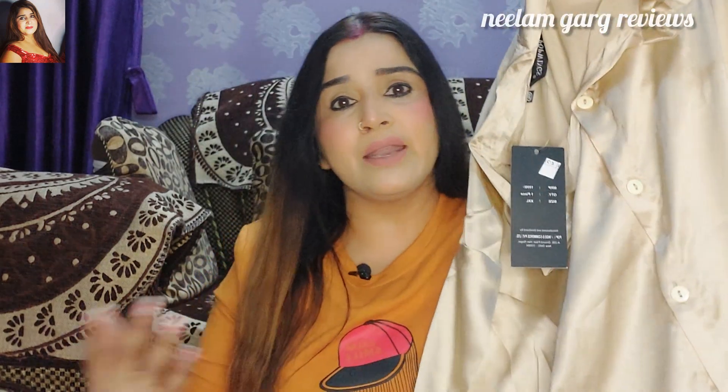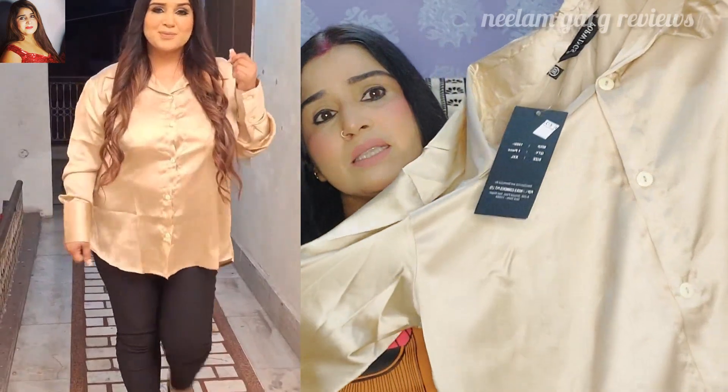My XL size shirts fit me, but I bought it in double XL size. It is a very smart look because sometimes we wear a loose shirt and a loose shirt gives a smart look. Sometimes we wear a fitting shirt, but a loose shirt can also look very beautiful. I bought it that way and after wearing it, it is a smart look. Personally, I like this. If you talk about the fabric, this is about 19 rupees per meter.